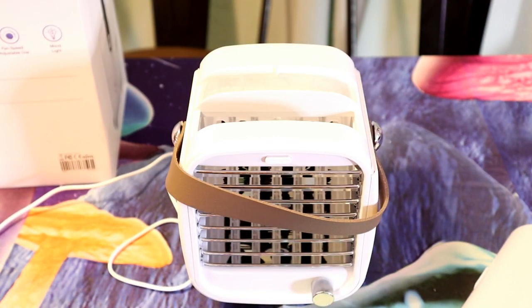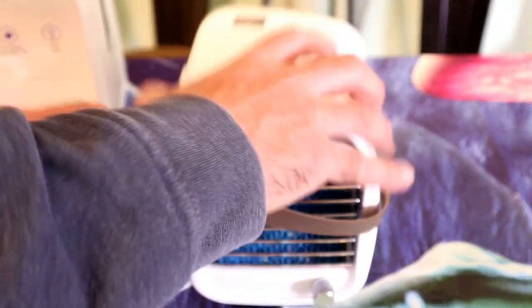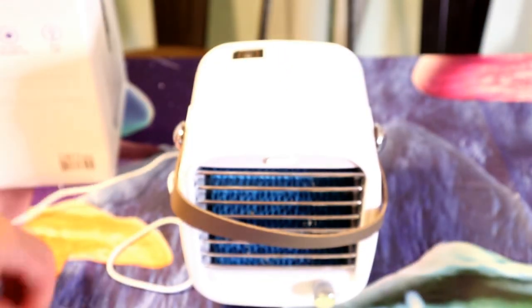I guess this is kind of based on old technology from AC units in the past — using ice blocks. If you go on YouTube for do-it-yourself AC units, you see a lot of people blowing air into ice. It's definitely a sound way of producing cold air. It's just a matter of whether you'd want to do that on a regular basis instead of investing in a portable AC unit.